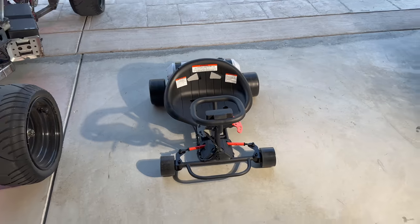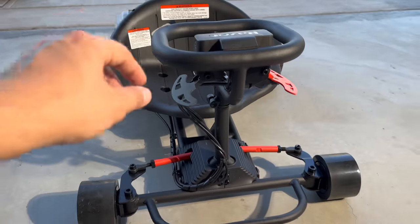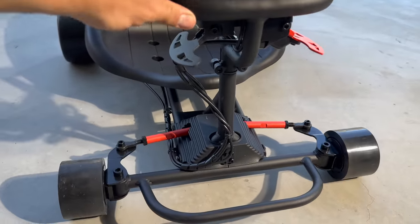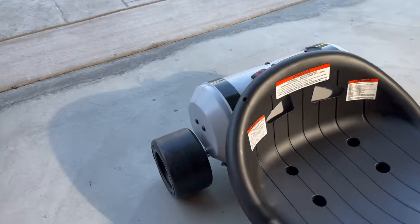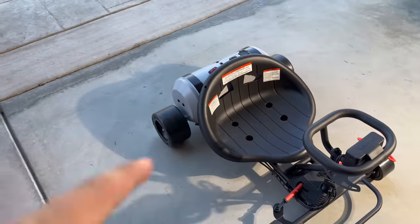So this is the new Razer Rad Rod. You've got your gas, your brakes, longboard wheels up front. The turning mechanism is actually kind of cool. The rear tires are just hard plastic, so I bet this is going to drift super nice. Batteries in the back.